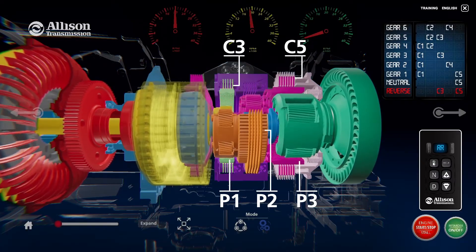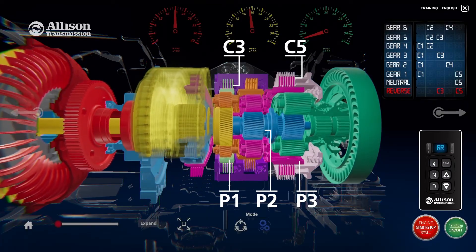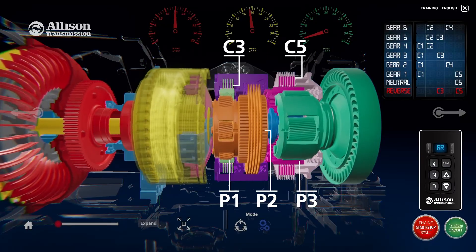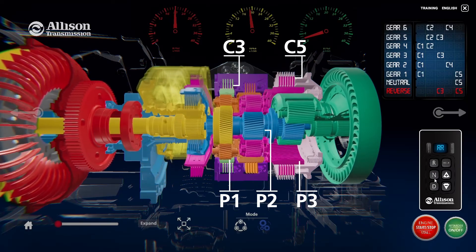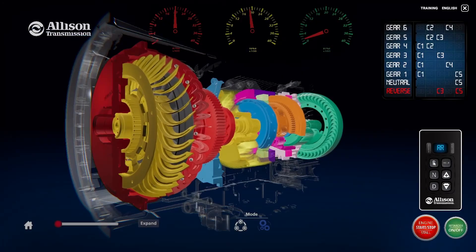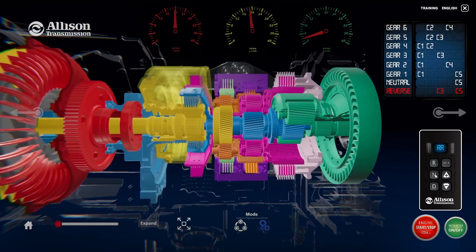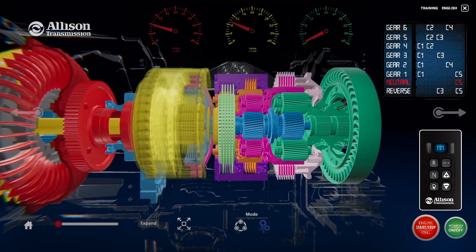This causes the main shaft to rotate in a direction opposite to the rotation of the turbine shaft input. The third stage is the P3 planetary assembly. The P3 sun gear is splined to the main shaft and provides counterclockwise input to the P3 planetary assembly. The P3 ring gear is held stationary by the C5 clutch. Torque is then transmitted from the P3 sun gear to the P3 carrier, which provides output torque to the transmission output shaft.